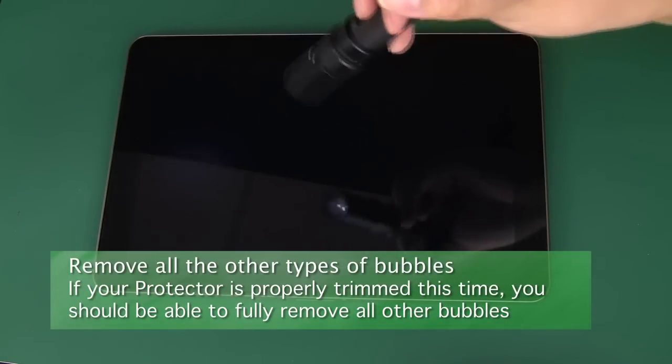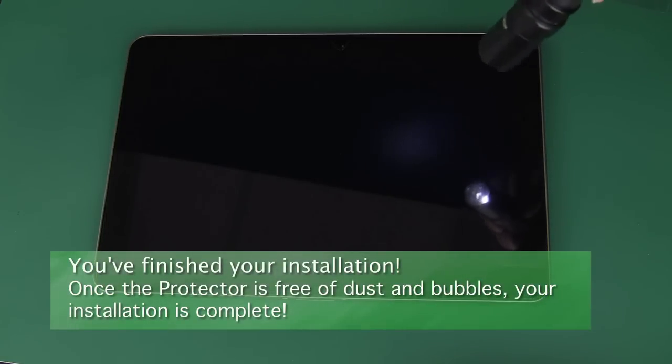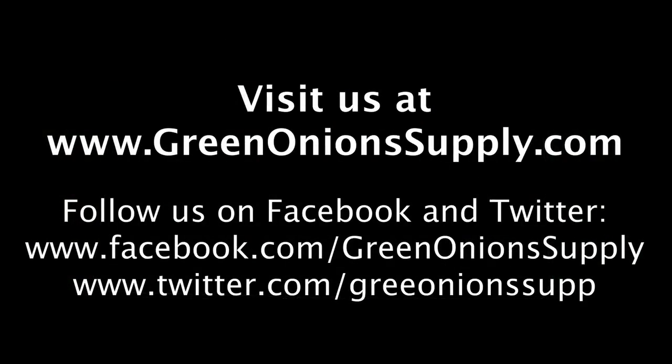Once you're done getting rid of all dust, bubbles, and excess material, your installation is complete. Thank you for watching. You can find out more about our products at www.greenonionssupply.com. You can also follow us on Facebook and Twitter.